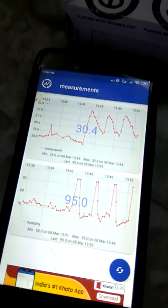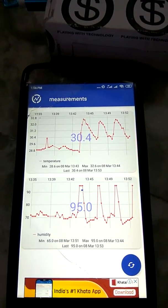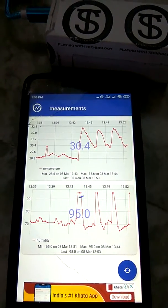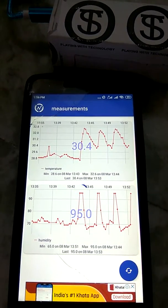Now I'll show you an application through which you can measure the temperature and humidity. You can see I'm just updating it — it will show the current temperature as well as humidity level in my home. It is taking some time because of a slow internet connection.